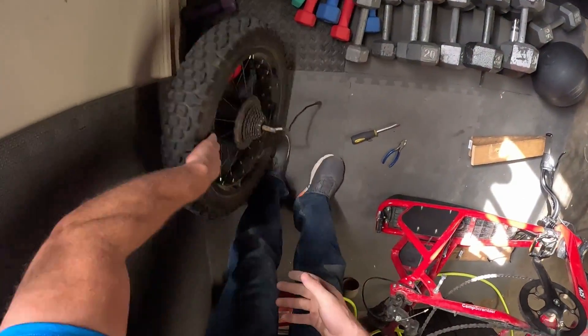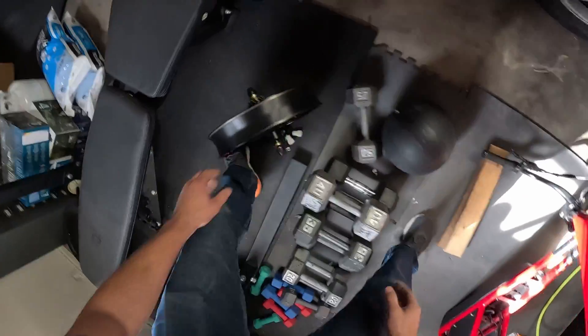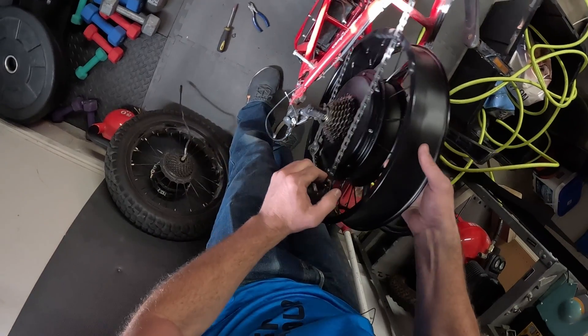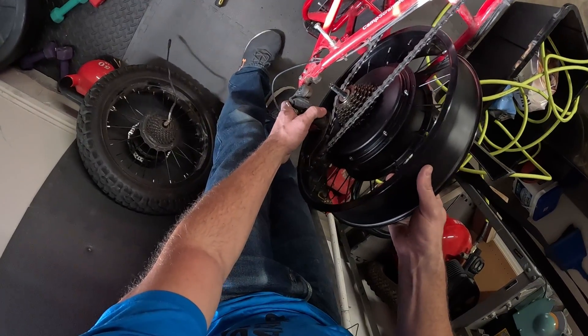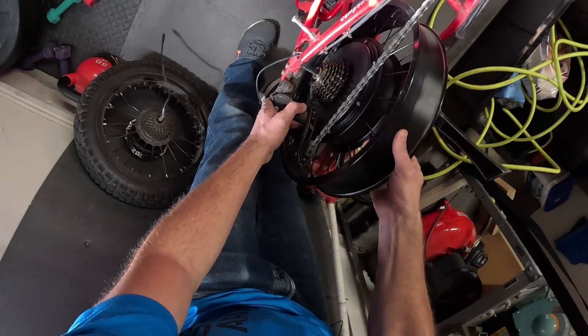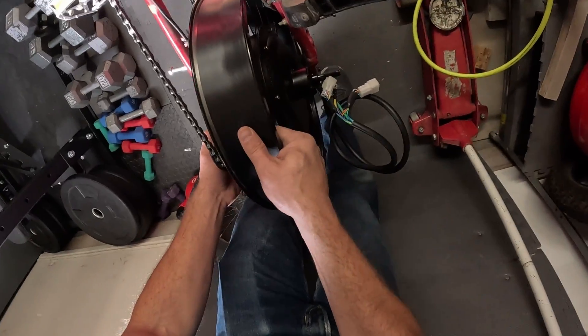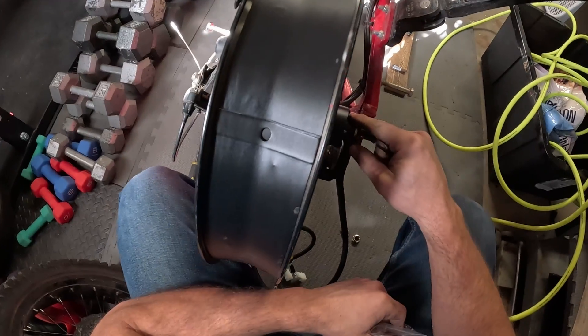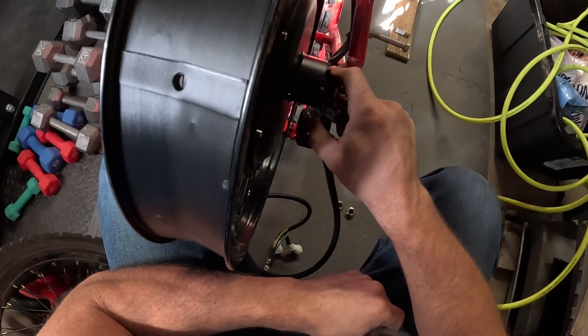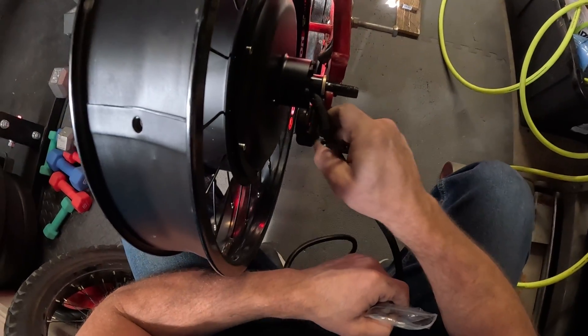Out with the old and in with the new. Hopefully this fits. This will work for sure. So we just need to figure out the torque arm — that's probably going to be the most important piece I need to figure out.